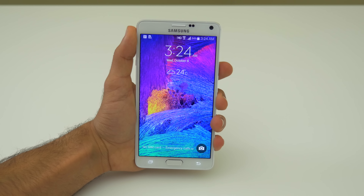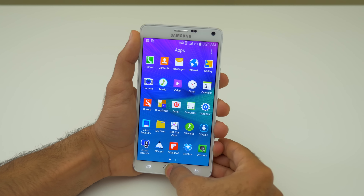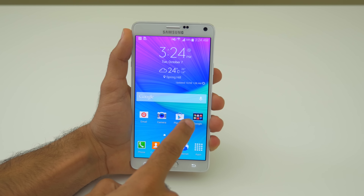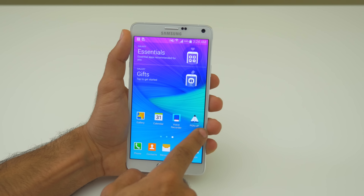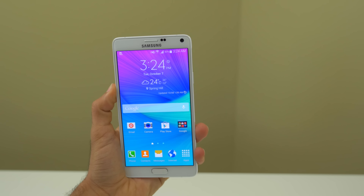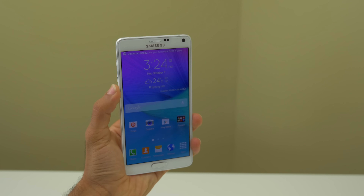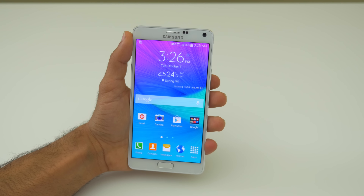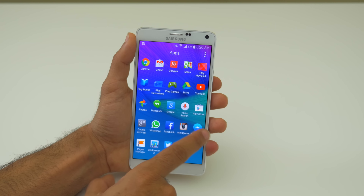Another huge update to the Galaxy Note 4 is the new display — simply put, it's stunning. Now entering the realm of Quad HD, this 5.7-inch display didn't get any bigger from last year, but it crams in a lot more pixels at 515 pixels per inch. It is absolutely the best display I've ever seen on any smartphone. I was stunned at the event, and having it at home it's still a really, really good display.